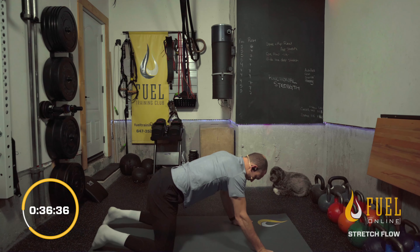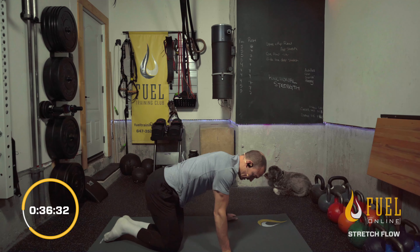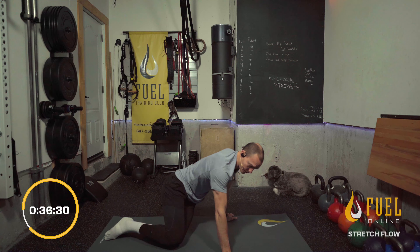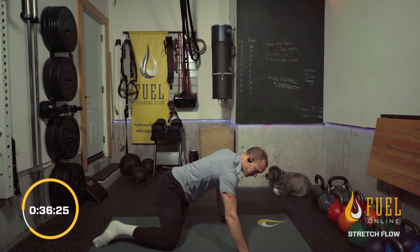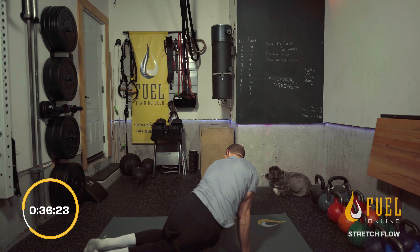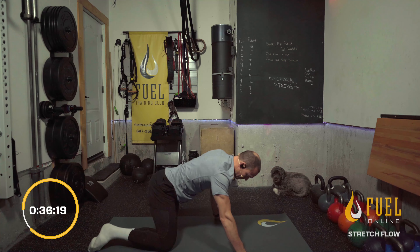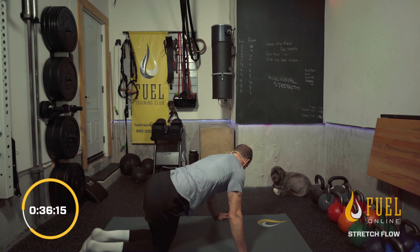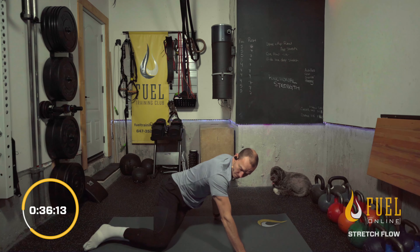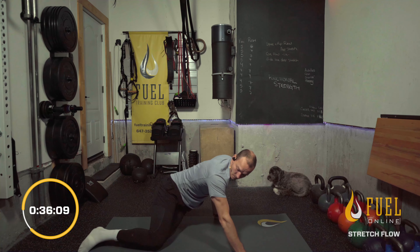Into a tabletop — drop the hips down to one side, make sure the knees are directly underneath the hips, and look over the opposite shoulder. When teaching this in person, the tendency is to allow the hips to sag forward — avoid that. Keep the hips over top of the knees, look over that opposite shoulder, and get that rotation through the spine. Two, one.